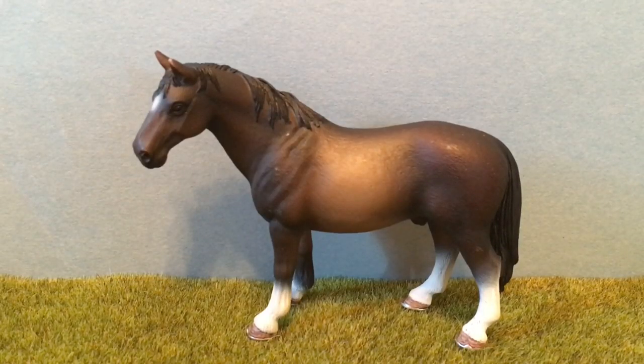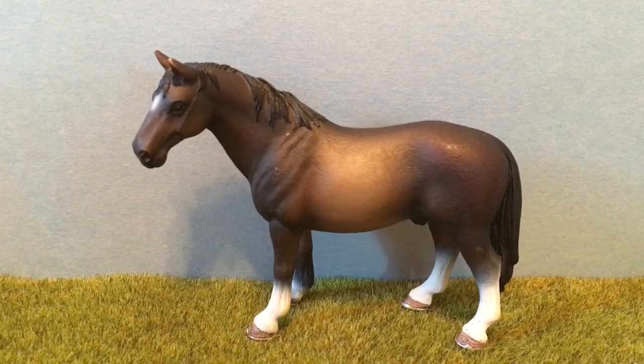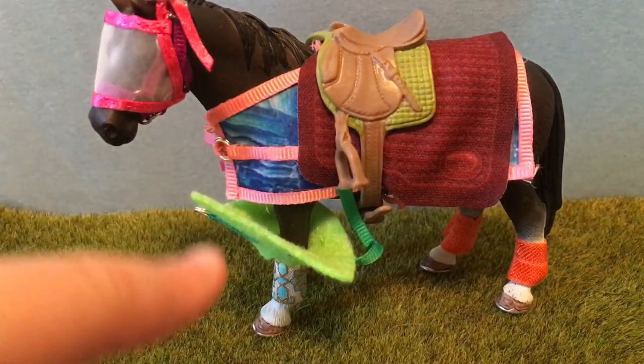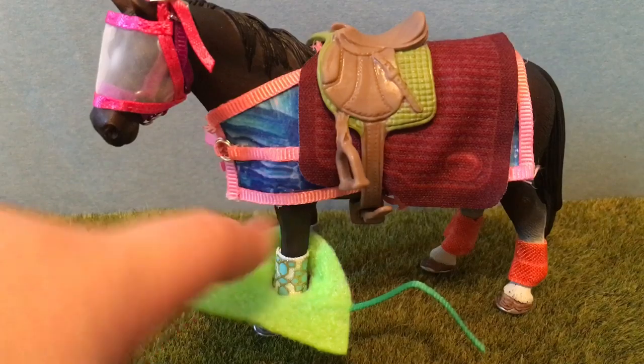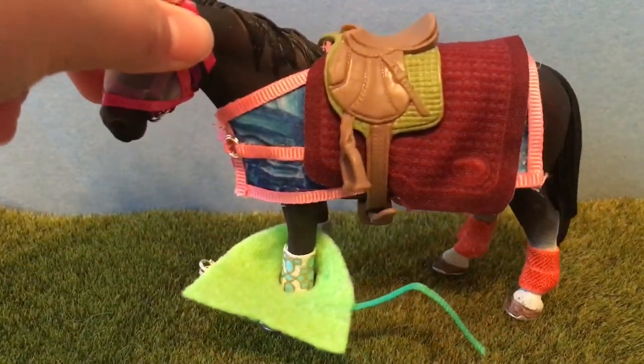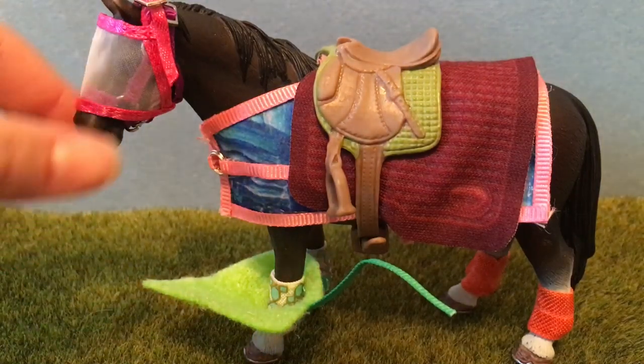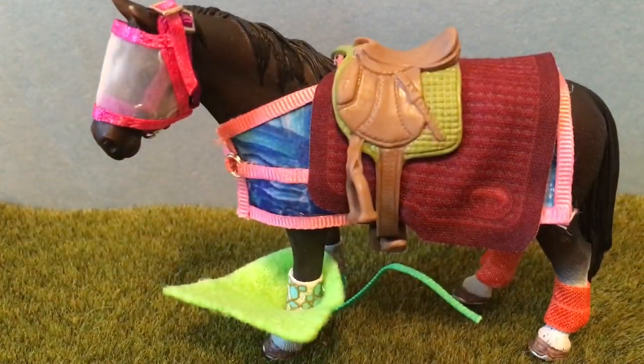The next dare is to put a bunch of tack on a Schleich horse, so let's do it. Also, you wouldn't do this to a real horse in real life, so if you have a horse, don't do this. Okay, so Royal has all the tack on and he looks really funny. He has Pumpkin's blanket on his leg, two sets of pole wraps, a blanket that is way too small for him, a big saddle pad, a saddle, and he's wearing a halter and a fly mask. This blanket is so small I can only get one strap barely on. I don't think this is your style!